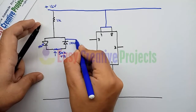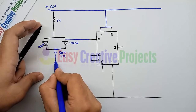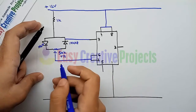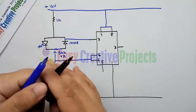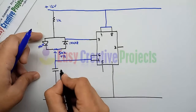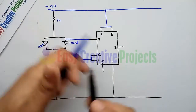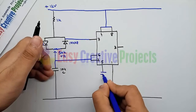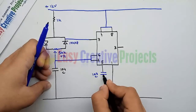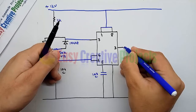Connect pin 7 with the second side of the 1k resistor. Now connect the middle pin of the 50k variable resistor with pin 6. Connect the 104 capacitor between pin 6 and the ground wire. Now connect the 103 capacitor between pin 5 and the ground wire.